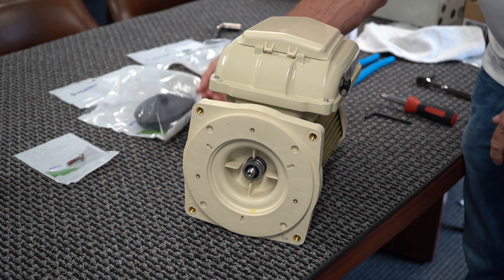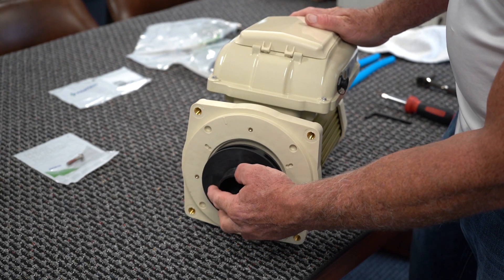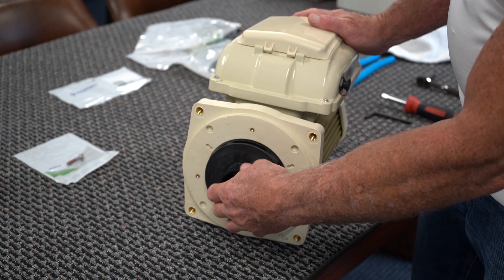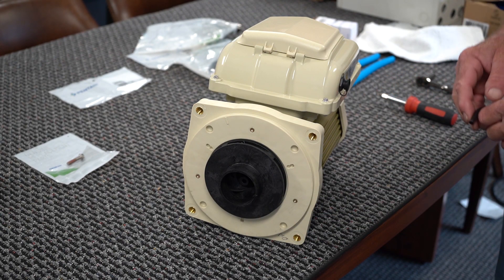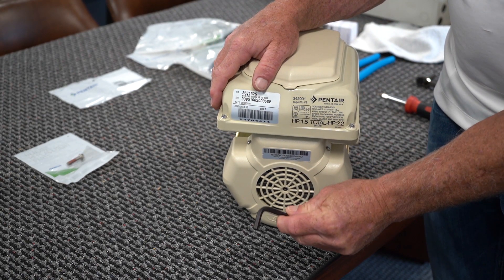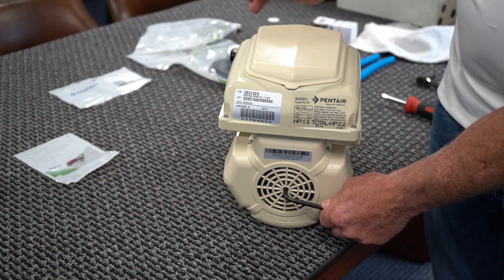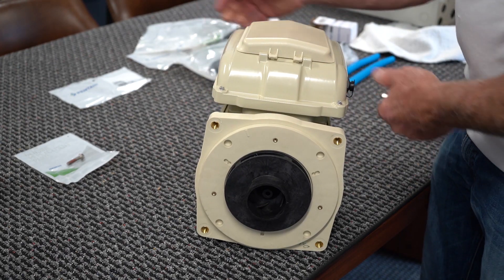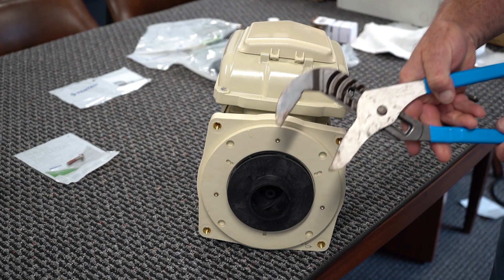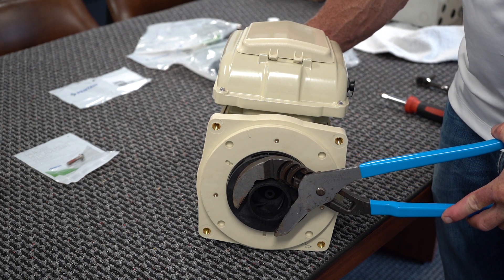Next, we want to take our impeller — this is actually what's doing all the work — and that is going to screw on to our shaft. Thread it by hand. When you get to a certain point, the shaft is going to turn. There is something on the back of the pump that you will have to hold. In this particular pump, you take a quarter-inch Allen wrench and insert it into the hole, and that will hold the shaft while you're tightening the impeller. Tighten it by hand and then get yourself a pair of channel locks. Don't go cranking down on it, but you definitely want it tight.